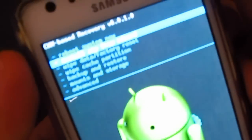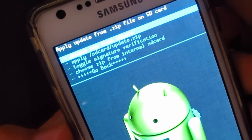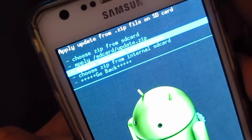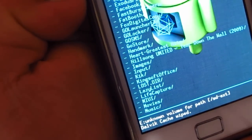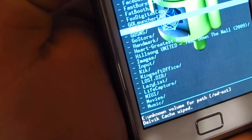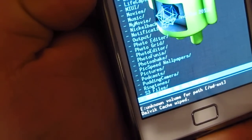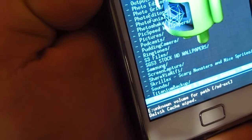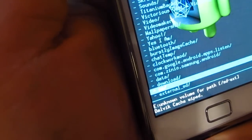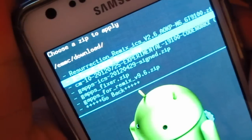Now go to Install ZIP, and as you can see, select 'Install zip from SD card.' Go down to where it says 'Choose zip from internal SD card,' find the Download folder — that's where we transferred the file — and locate the zip: it's the Extreme CM10 beta. Select that one to install.